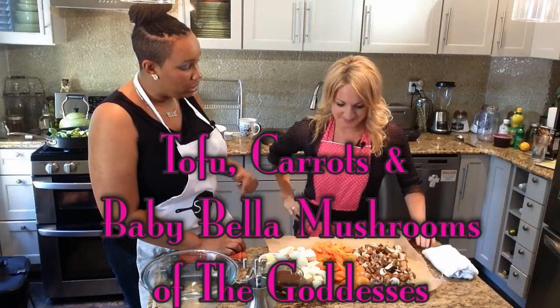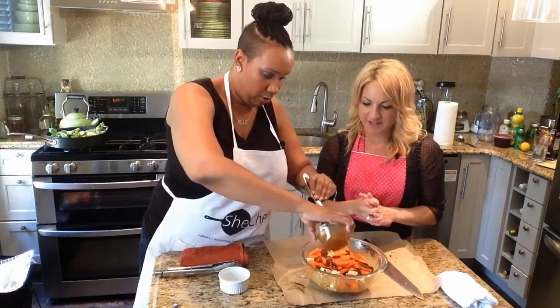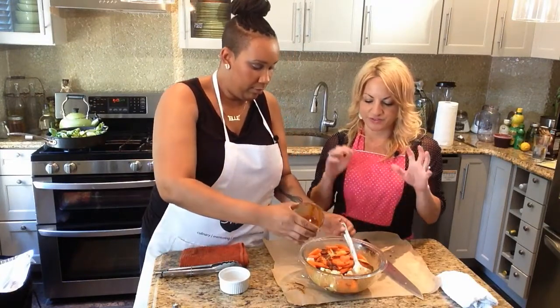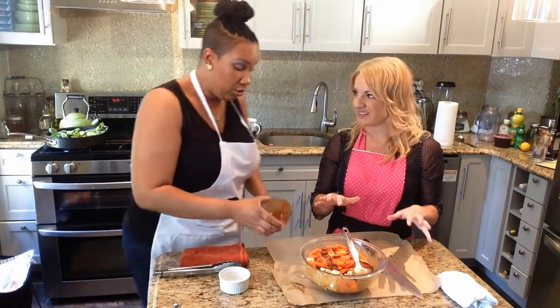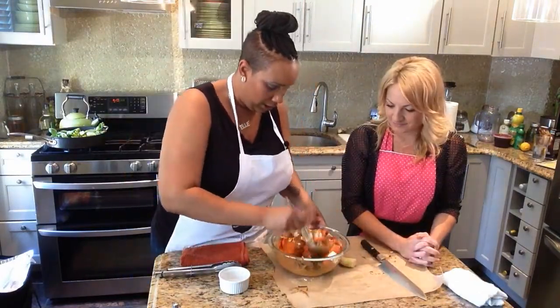Today we're going to have broiled tofu, carrots, and baby bella mushrooms. I think a lot of people steer clear of tofu because they just don't know what to do with it. And it looks kind of funny.